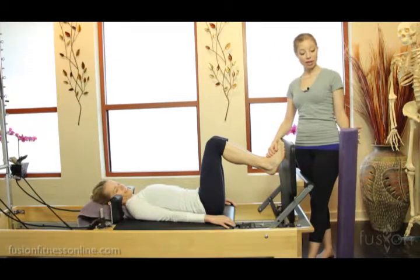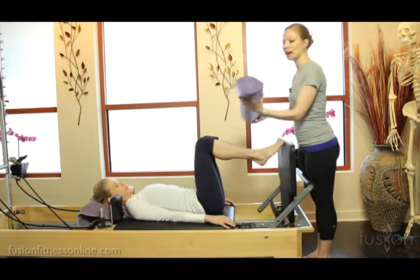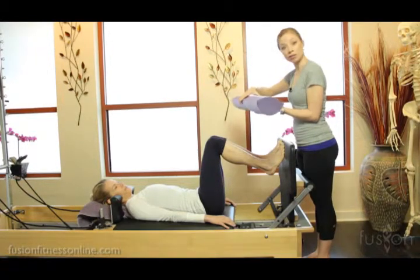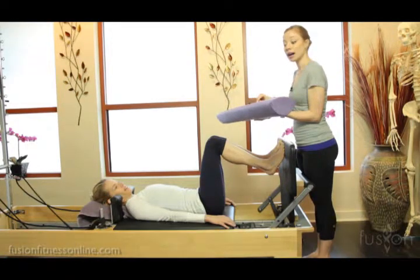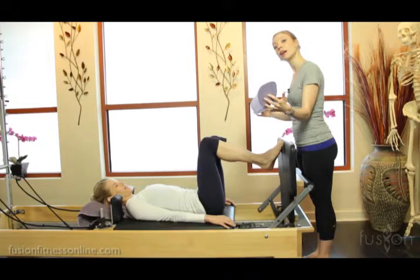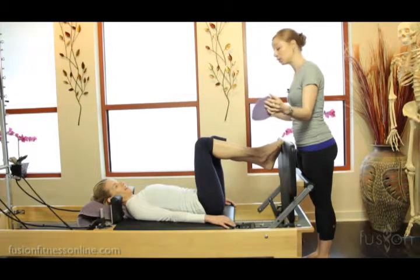Now we're going to use this really interesting shaped foam roller — I'll show you from the side. There's one slope that isn't as large an arch and one that is, so it's not as rolly as a foam roller, but you can pick and choose which side you want to work with. Jen's feet have a good arch in them, so I'm going to place the roller this way. If someone doesn't have such a great arch, you might start them on the opposite side, although it'll be a little bit more wobbly.